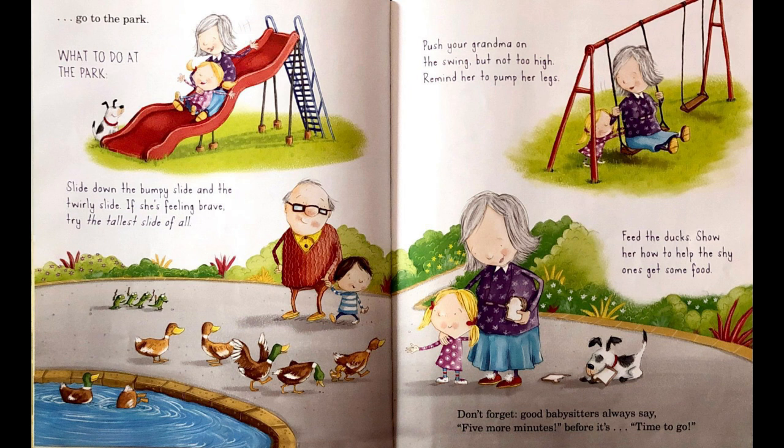What to do at the park: Slide down the bumpy slide and the twirly slide. If she's feeling brave, try the tallest slide of all. Push your Grandma on the swing, but not too high. Remind her to pump her legs. Feed the ducks. Show her how to help the shy ones get some food. Don't forget, good babysitters always say, five more minutes before it's time to go!